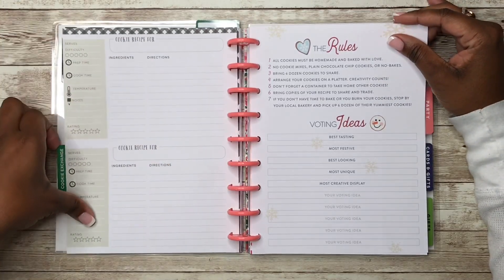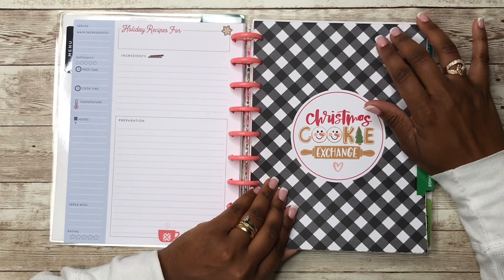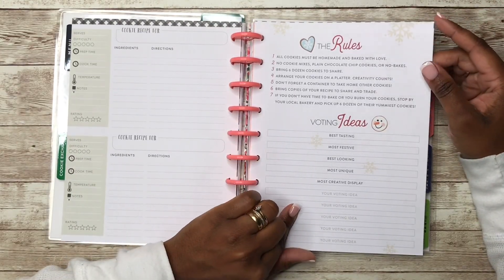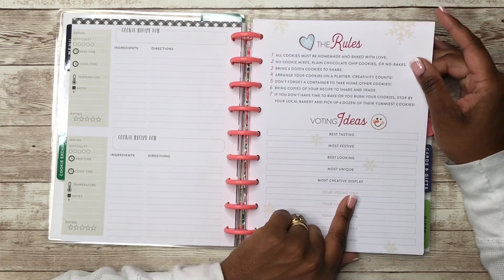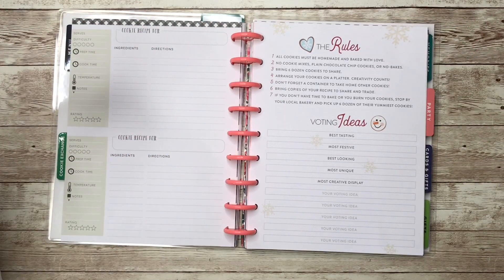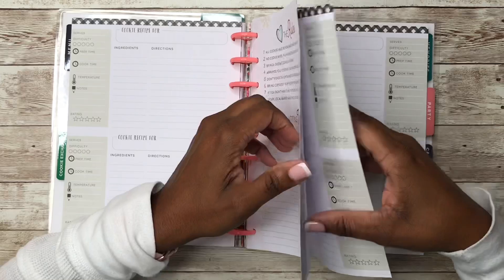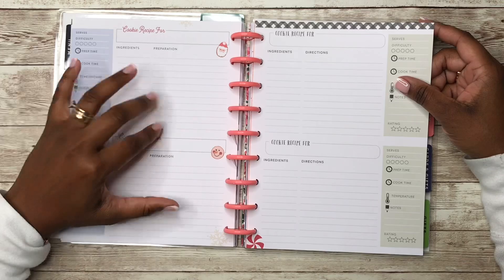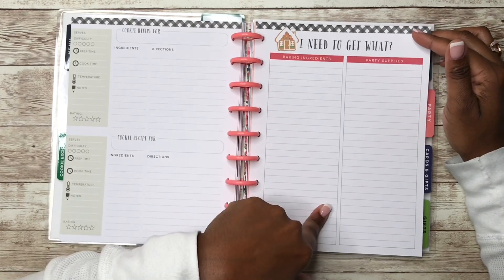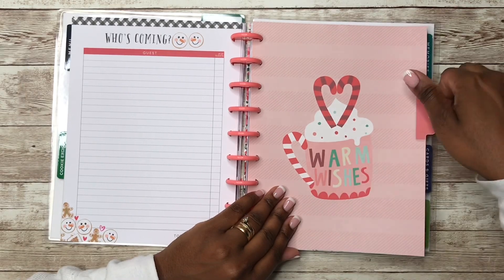As I go throughout this Christmas planner, I've taken elements from both extension packs — last year's and this year's — and the companion pack. You've got recipe pages for the cookies, a list of what you need for baking ingredients and party supplies, and then a guest list for who's coming.